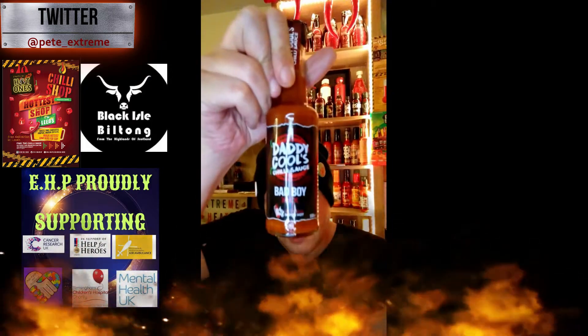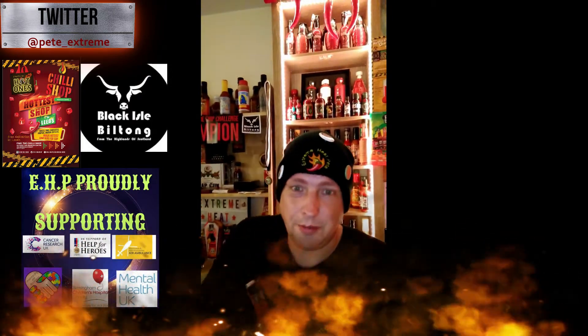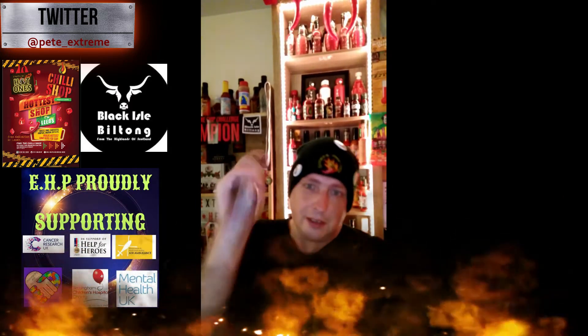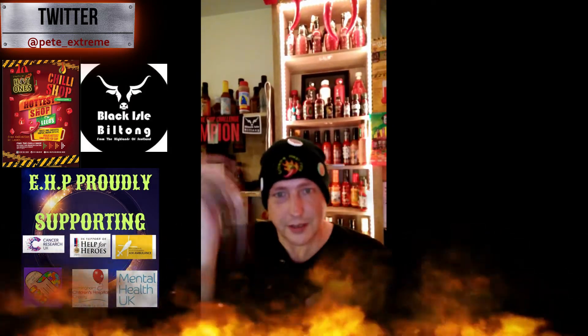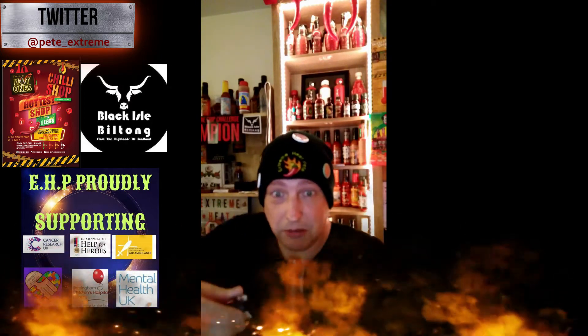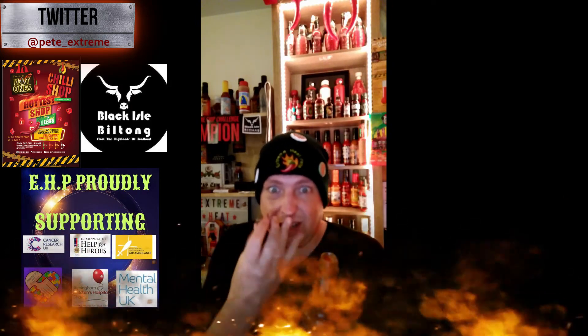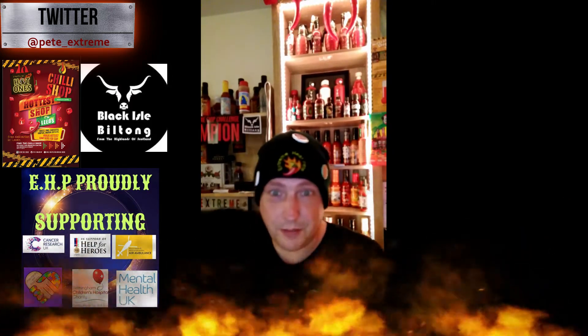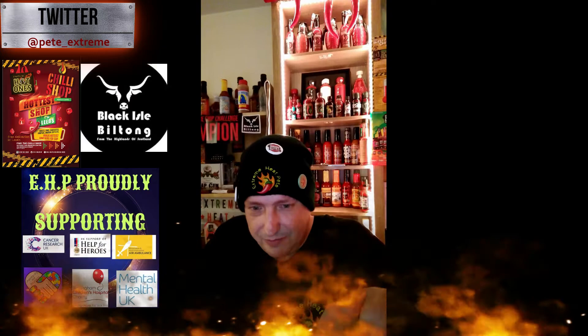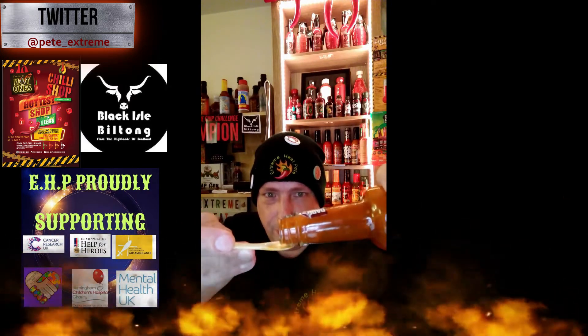Let's crack this open, let's see what all the hype's about. I've got my HP Mother of Pearl Tasting Spoon — they will be available soon to buy. Give it a bit of a shake. First of all — oh, that popped! That smells really hot, that tickled me nose. I've got a big glass of ice cold milk beside me, fresh out of the freezer. I'll show you on camera.